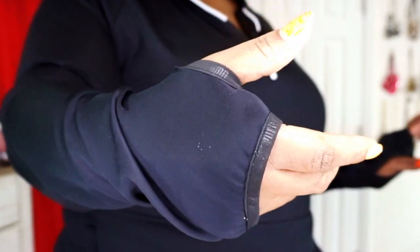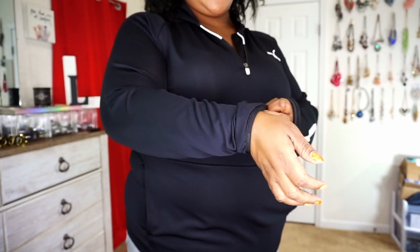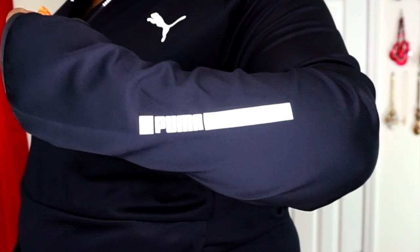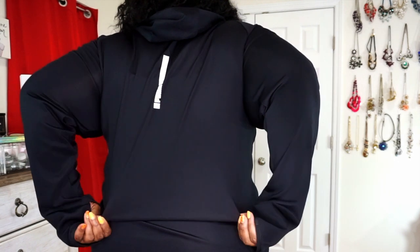Getting a closer look — I love the double stitching around the hands and thumbs so you can push your thumb through the thumb slits, or just wear it normally. The Puma logo is on both cuffs and around the thumb piece on both sides. This is going to be the final piece from the Puma haul — pretty sure this one is from Kohl's. Details will be in the description box below. That's it for the Puma haul!